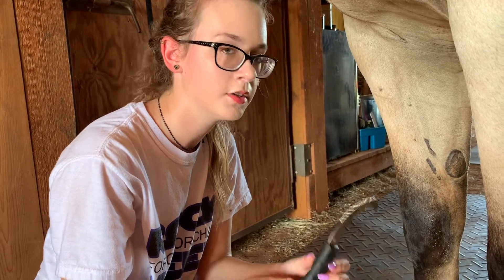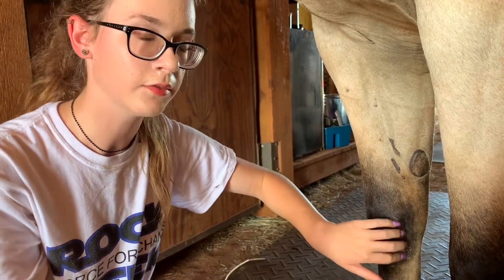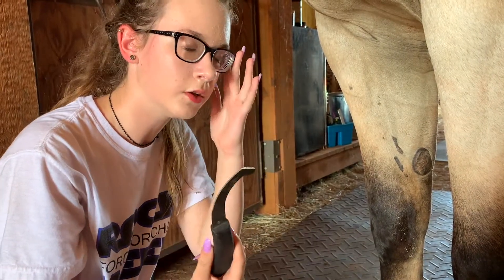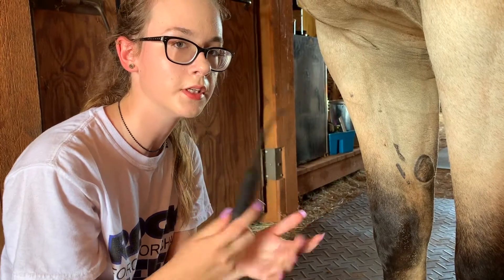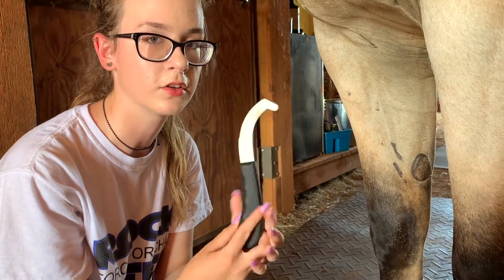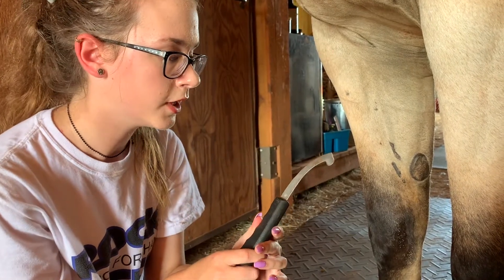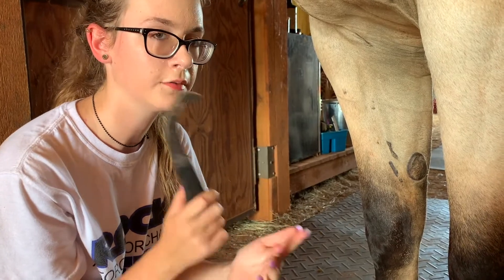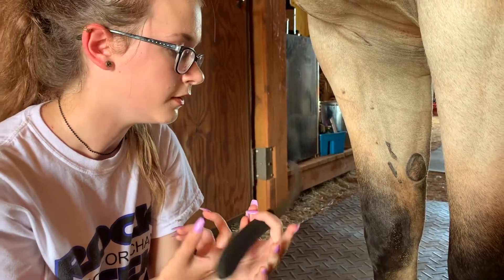There are a couple of different instruments you can use to remove the larvae of the bot fly on your horse's legs. The most common one I use is this — it's called a bot knife. You can get it pretty cheap at any tack store, Tractor Supply, Atwoods, or wherever. They also make pumice stones for this, but I don't really like them. I've found the bot knife works better and is more reliable and easier.